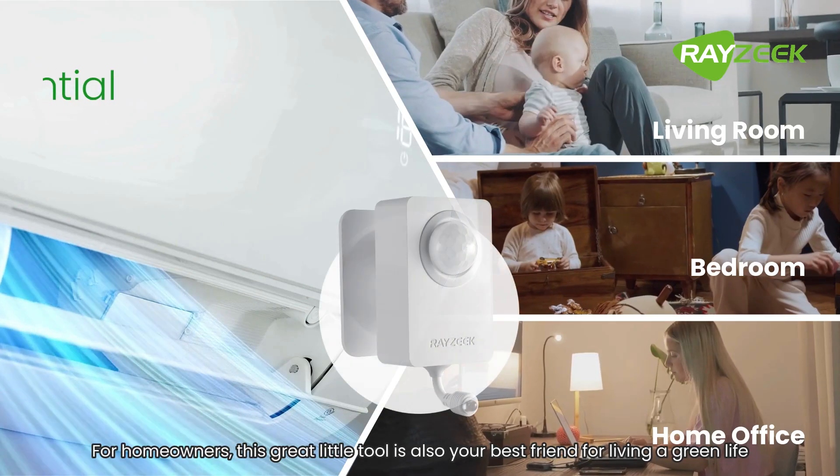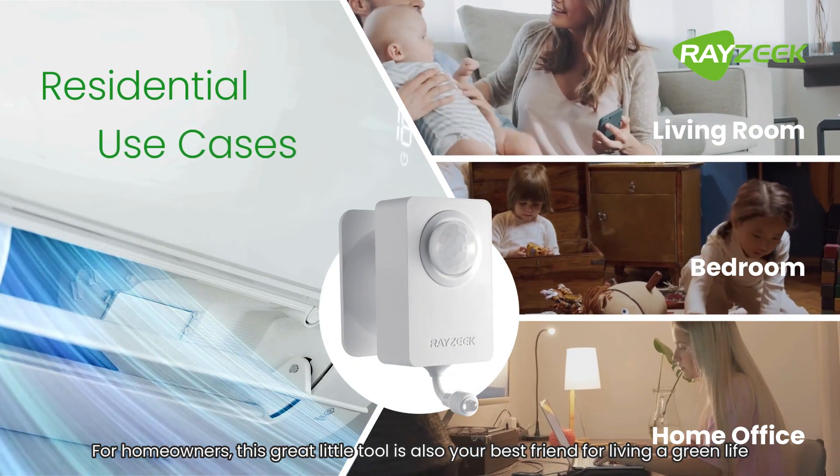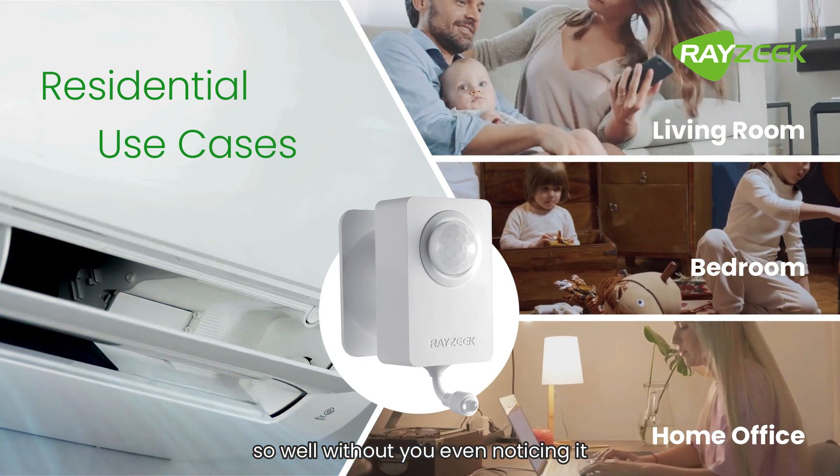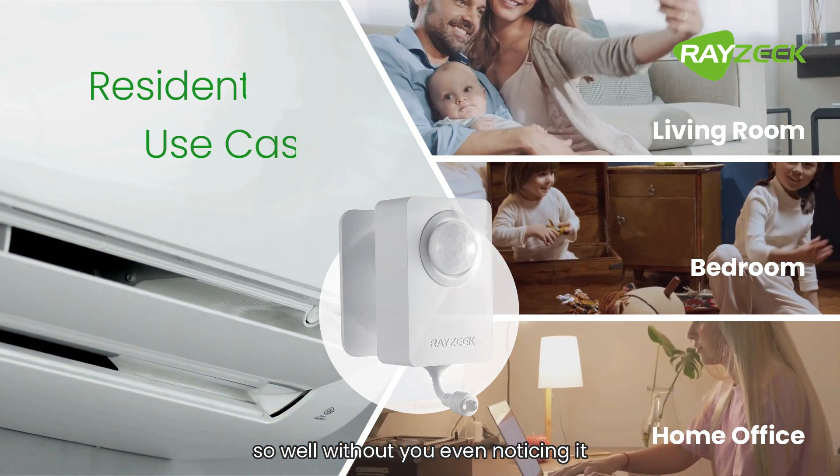For homeowners, this great little tool is also your best friend for living a green life. It helps reduce energy waste and electricity bills without you even noticing it.